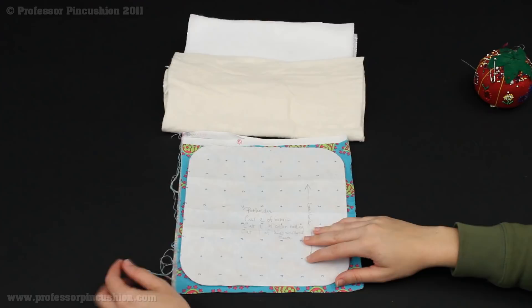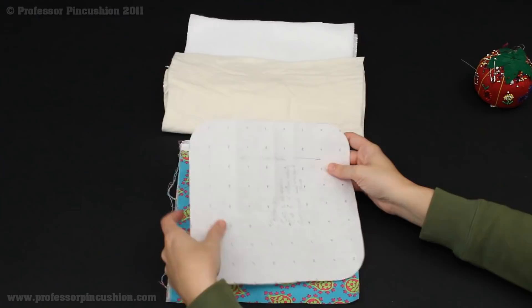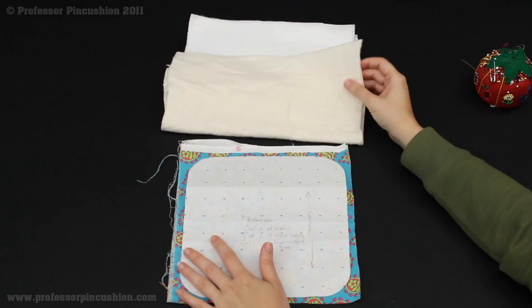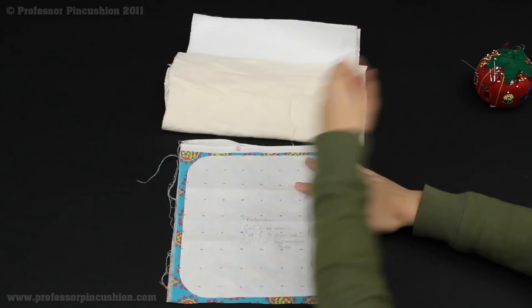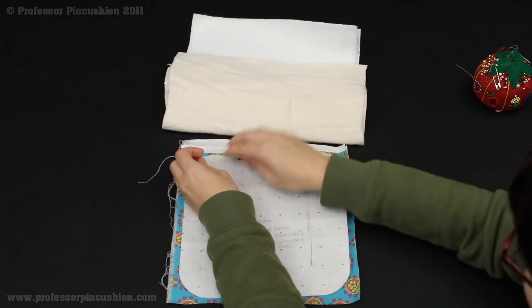So now we're going to move on to cutting out our pieces. I'm just doing enough to make one pot holder. I'm going to cut out two pieces of the main fabric — or if you wanted one side to be a different fabric you would do one of one fabric and one of a contrasting fabric. Then I'm going to cut one out of the cotton batting — make sure it's cotton and not polyester batting because we don't want anything to melt inside our pot holder if you're handling hot things. So one of the cotton batting, one of the heat resistant fleece, and then two of the fabric. I'm going to go ahead and pin my pattern and cut out my pieces, then we're going to move on to assembling our pot holder.